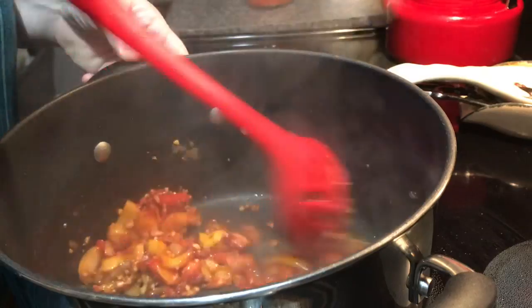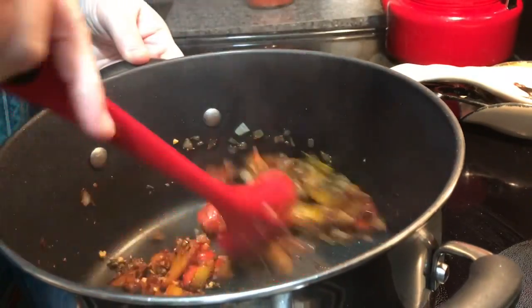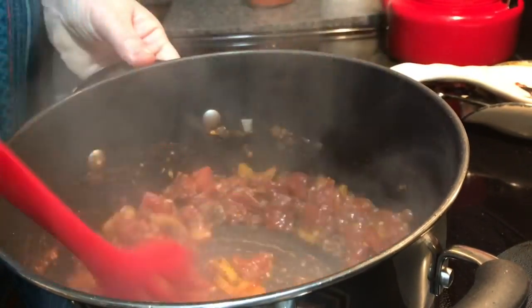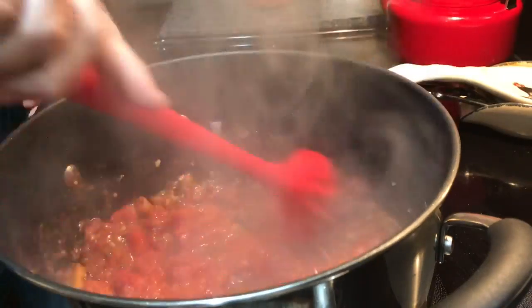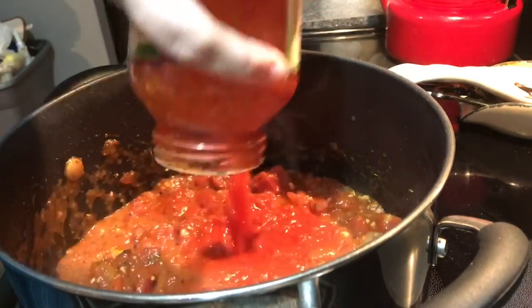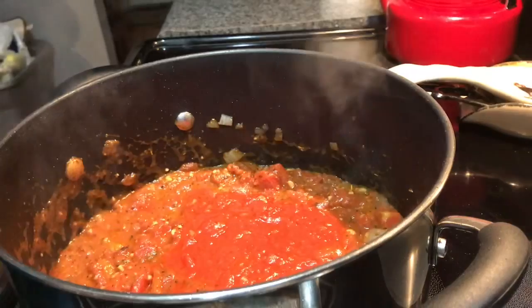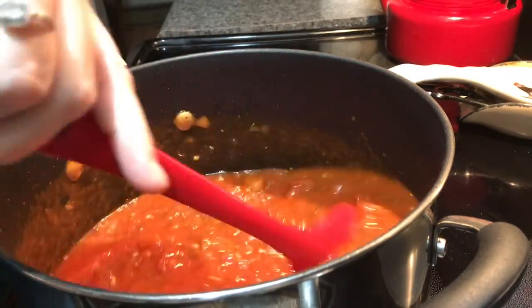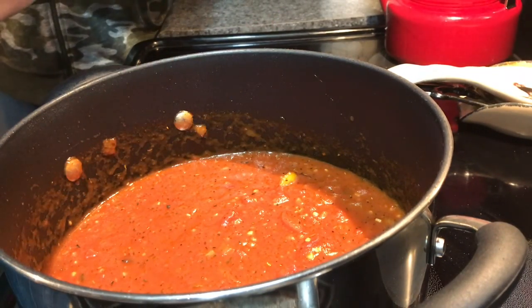Once the seasonings have cooked down a bit, add the tomato paste and let it cook down, then add the garlic for about 45 seconds, then add the seasonings. My dad always said don't put the black pepper in yet because it can burn and turn bitter — black pepper always goes in at the end. Then add the can of Italian diced tomatoes, the full jar of sauce, and about a half jar of water — I do it in two quarter-jar portions to get all the goodness out. You can always cook out extra moisture, or add more if you like thinner sauce.